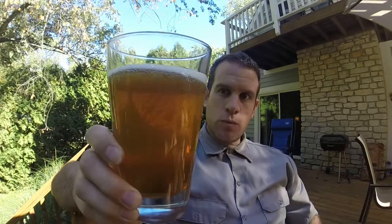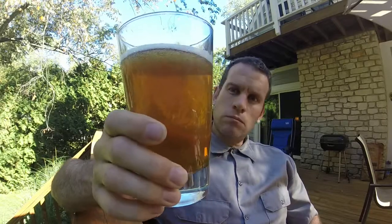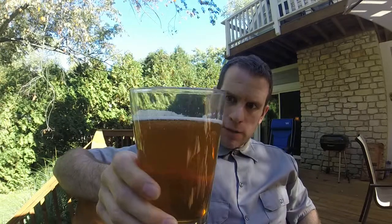I've gone ahead and poured this into your standard Pilsner glass. This is most likely what you're going to receive it at in a bar. As you can see, the color is somewhere between a nice honey and maybe a light amber. A little bit of carbonation in there, but not too much.